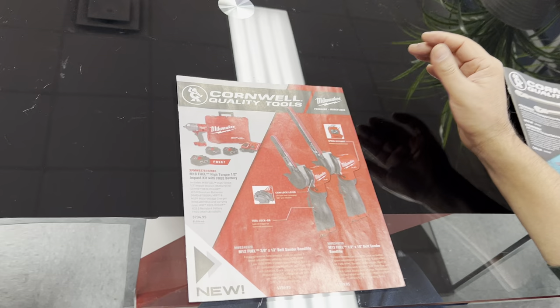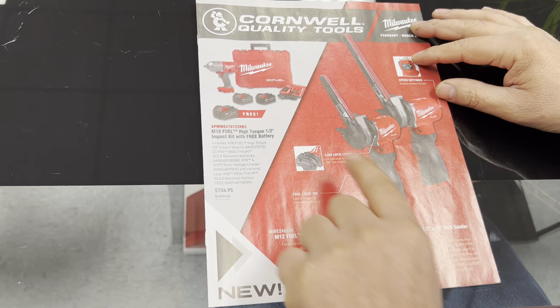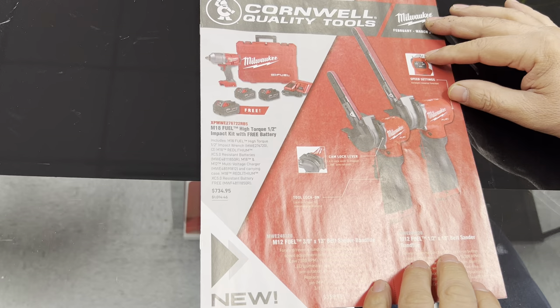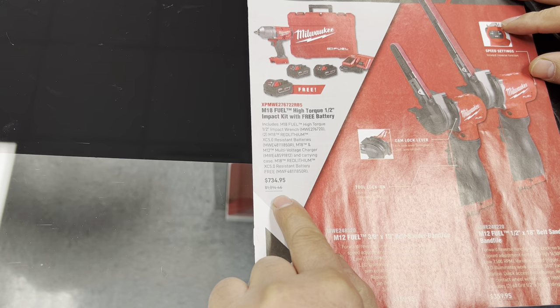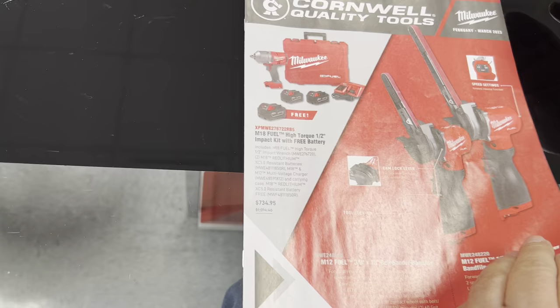They have a lot of BOGOs on the front page. On this one here, if you buy the drill I think you get an extra battery, so that's like three batteries plus the charger. The prices are there and I think they're having a sale, because normally by looking at that it looks like it's a little bit higher.